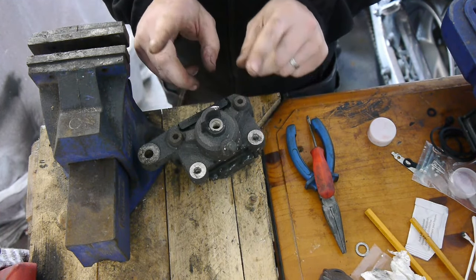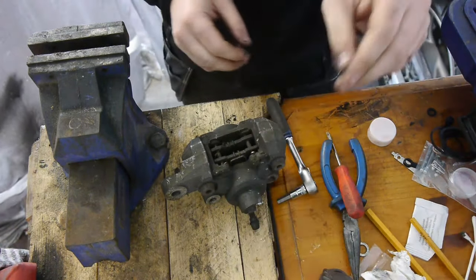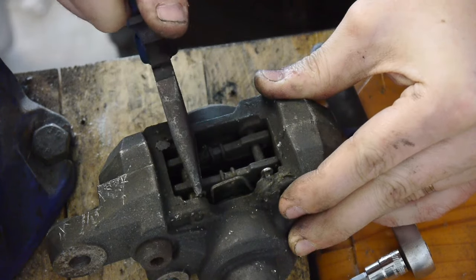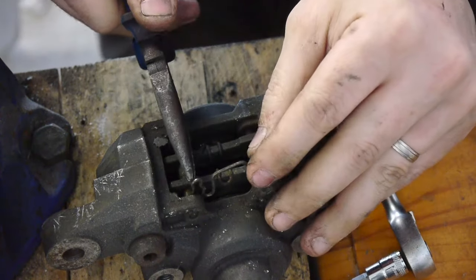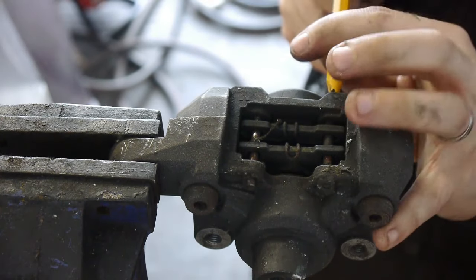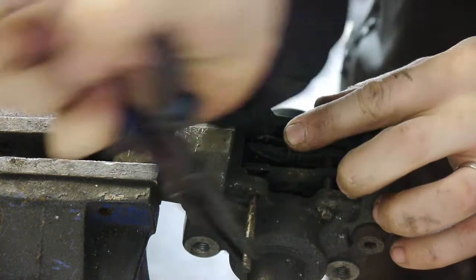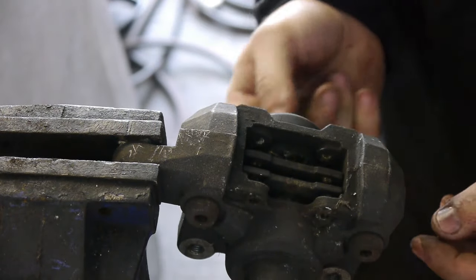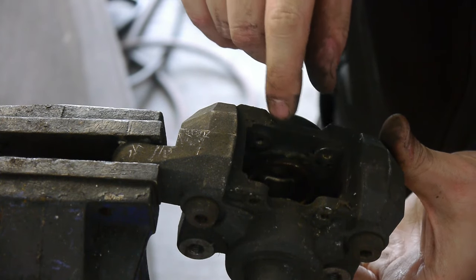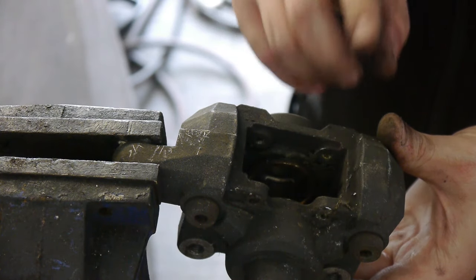Now I'm going to disassemble and recondition the rear caliper. The reason why I'm reconditioning these — you won't be able to see it on camera — but the outer dust seal has started to push out, which means there's corrosion in there pushing out, which will jam the cylinder.